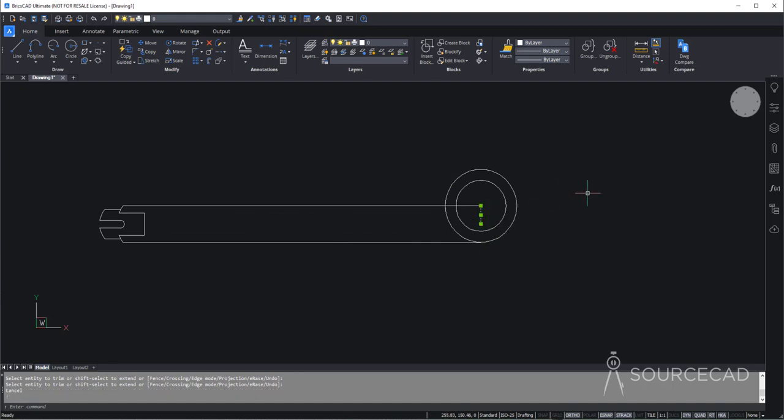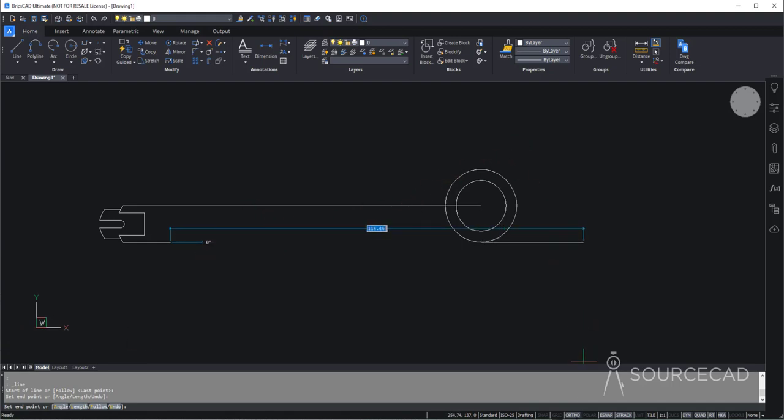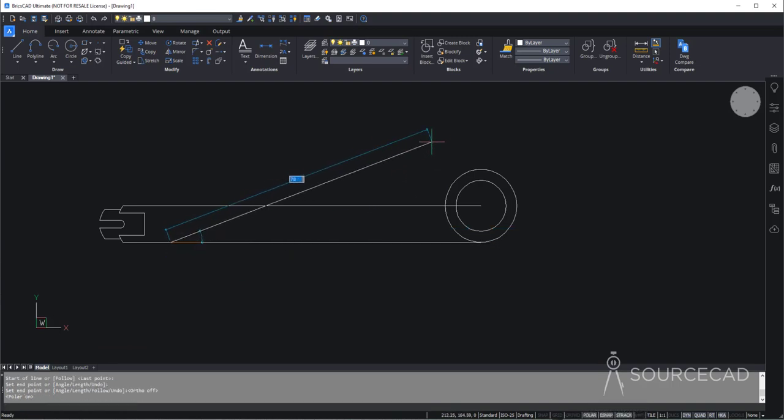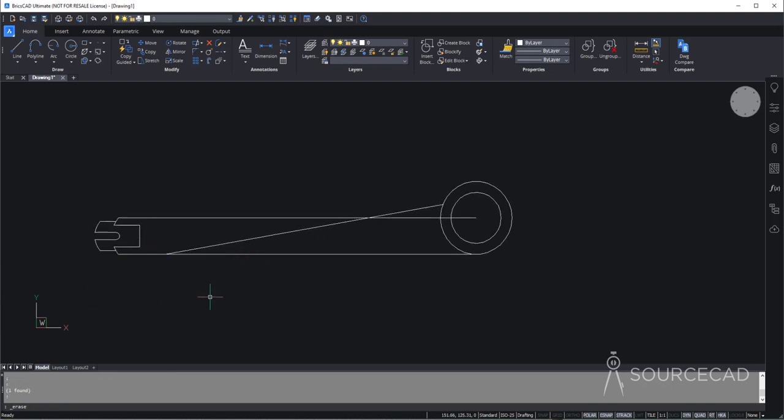Now let's get to this part of the drawing. We can delete this construction geometry and here we need to start with a line. So let's go to the line tool and make a line of length 13.29. This will act as a reference line. Now we need to make an angular line, so we need to deactivate the ortho mode and activate polar tracking. The angle needed is 10 degrees — press tab key to switch to angle mode, type 10, tab key again, and now this line is locked to 10 degrees. Click just beyond the circle to create the slant line.